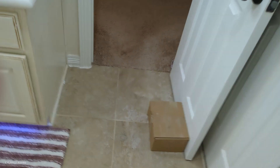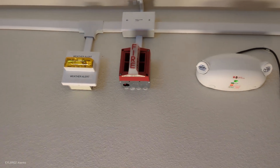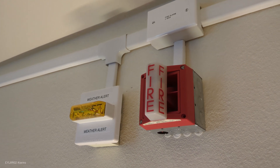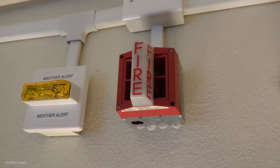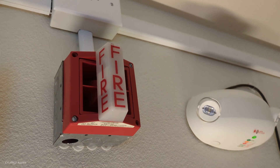We'll silence that with the annunciator. You can tell it's an ADA strobe and the other one's a non-ADA. That's because I think right around the late 80s they started requiring ADA compliance strobes. I think this thing flashes really slow. Anyway, I guess we'll just re-alarm by pulling the MBG-10.